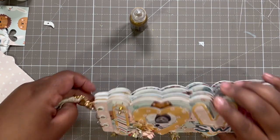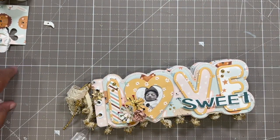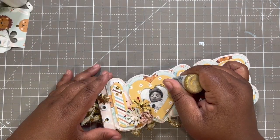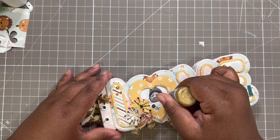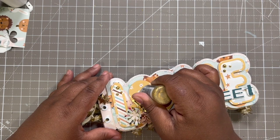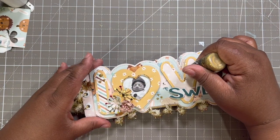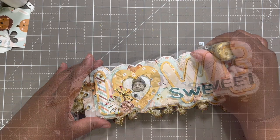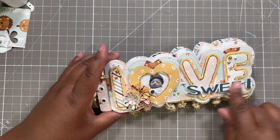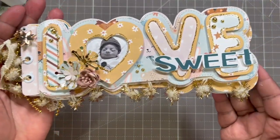This is so cute! Let's add a little Stickles life because we are about this Stickle life. I'm going to add it around this inner frame, and then I'll add it around the inner frame of the letters as well. Oh my gosh — how adorable!